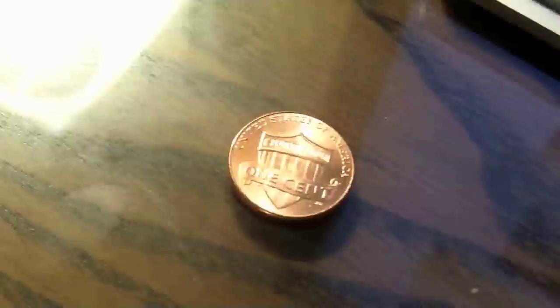Then we put this macro lens on, and you're going to be blown away. Obviously, you can't see a dang thing from far away. Get up in here though, and holy cow, look at that. That's crazy — you can see the nicks on the edge of the penny.